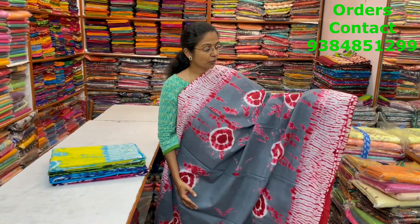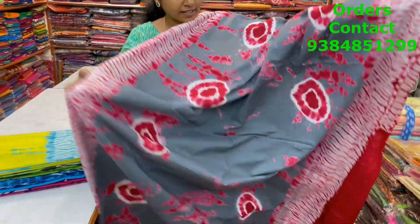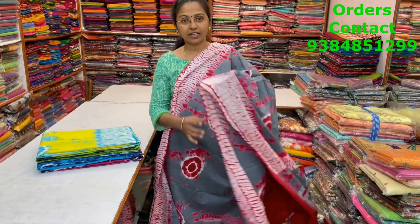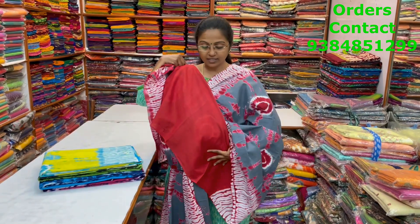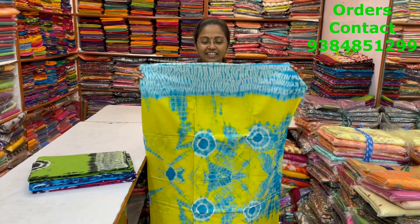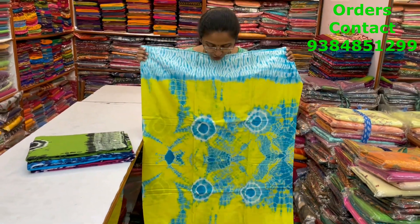A very nice beautiful mull cotton saree with the shibori pattern design — nice grey with red color combination, shibori borders on both sides, and in the body we have shibori and bandhani together, a very nice combo. The pallu and blouse are shown, and the price of this saree is 880.